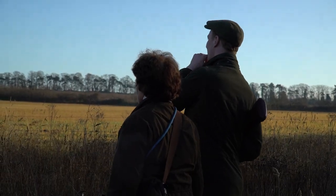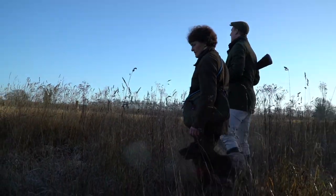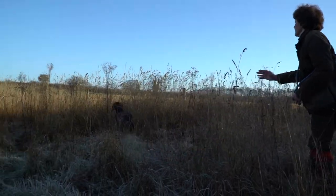Once out shooting over your dog, get a good mark from the gun, who will hopefully know if it's a wounded or dead bird. Set your dog up well, taking the wind direction into account, and be clear with your instruction.